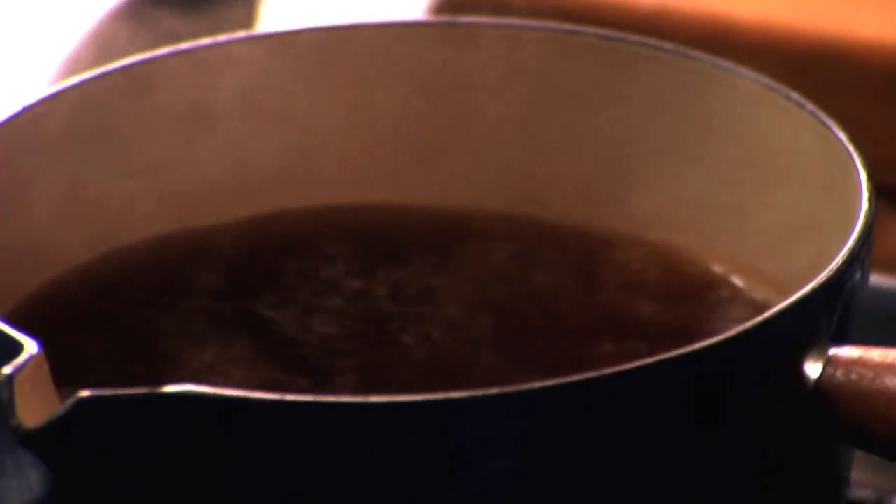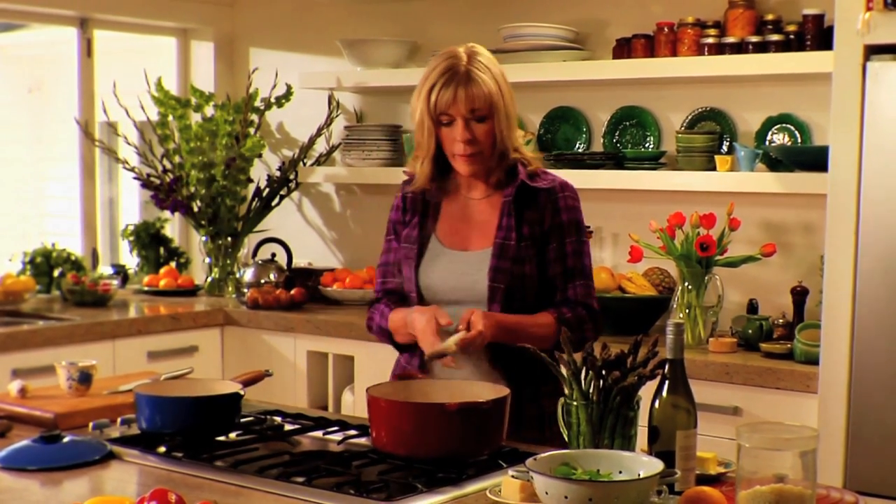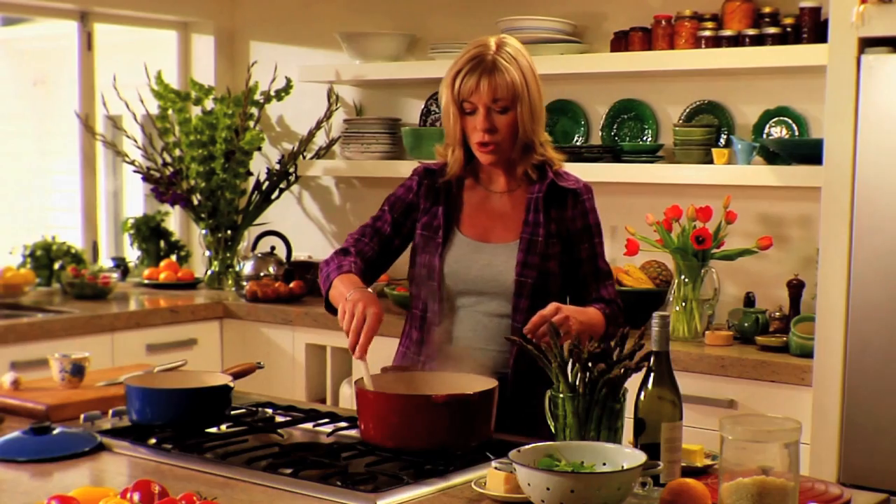Add about half a cup of wine and cook it until it's fully evaporated. Then chuck all the stock in. Old school has you stirring it in cup by cup, but I just put the whole lot in, because the rice is going to release all that lovely starch and it'll thicken it and make it creamy just by itself.